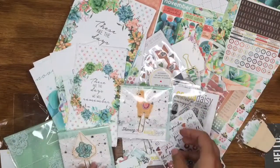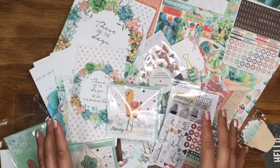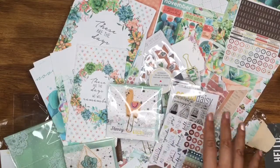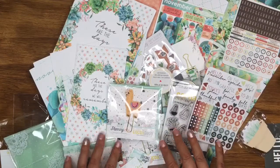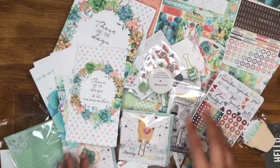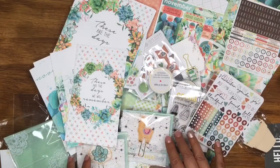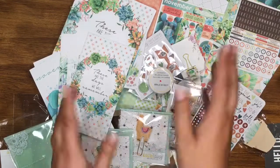I will share a setup video so you can see how I put it all together — I cannot wait to dive in! This is all just gorgeous, absolutely stunning — definitely my favourite kit so far. Hopefully you enjoyed the video; please give me a thumbs up if you did! I'd love to see what you're doing with the kit too, so if you've got any YouTube videos, blogs, or Pinterest, just link me and let me know where to find you. Thanks guys, see you next time, bye!